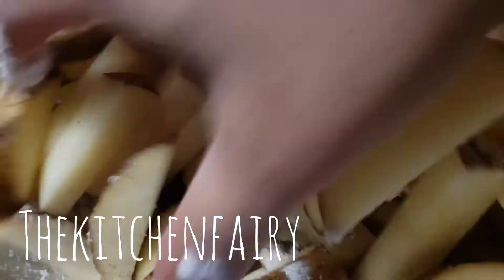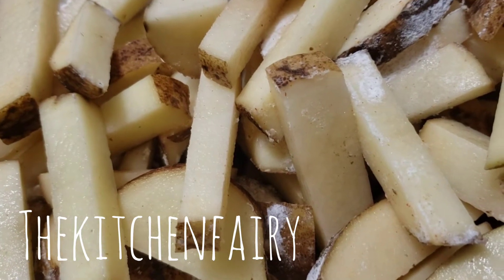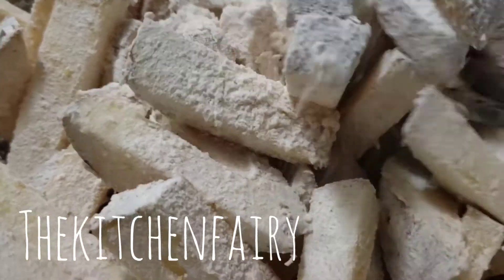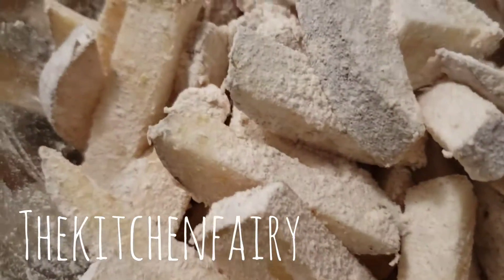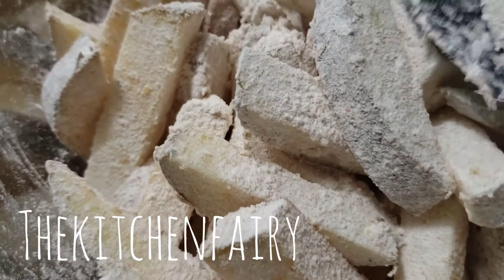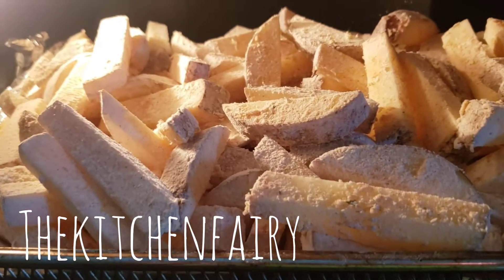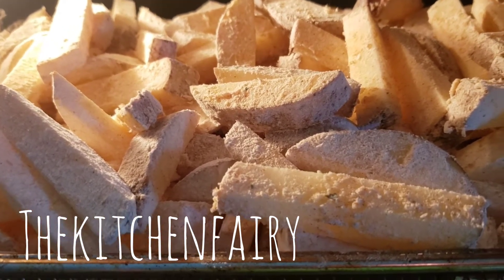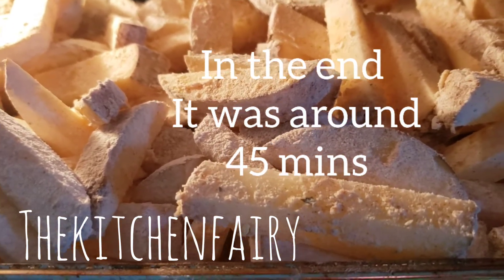Place the coated sticks on an aluminum foil-lined baking pan. Meanwhile, preheat your oven to 400°F. The oven is ready — we're going to bake them until tender. We'll try 30 minutes in this convection oven and see if they need more time.